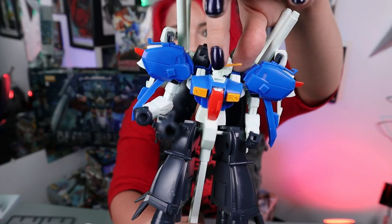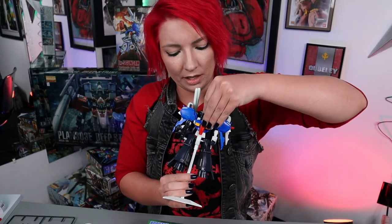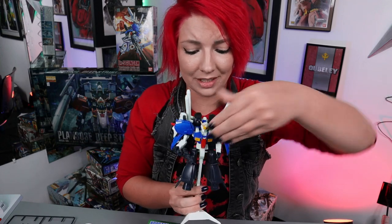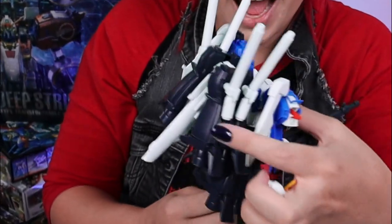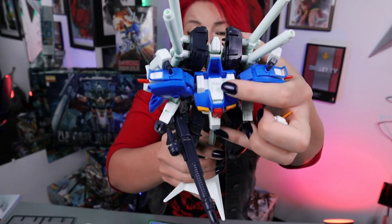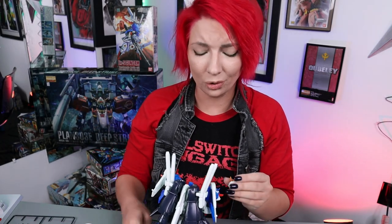The head is barely on. As you can see here, I'm pretty much having to make it look like it's actually on to keep it there. The head is going to need some modifications — there's something about the polycap, the PC joint there. You can see the seam lines are not put all the way together, and it's literally just a little nub right there holding it. So it's just not made to really hold very well.